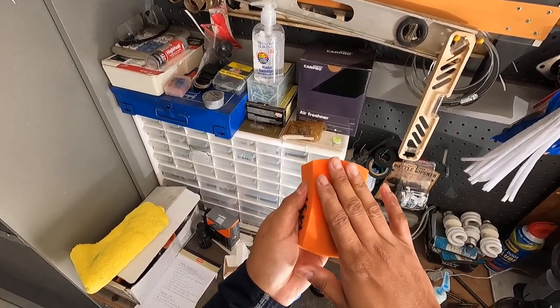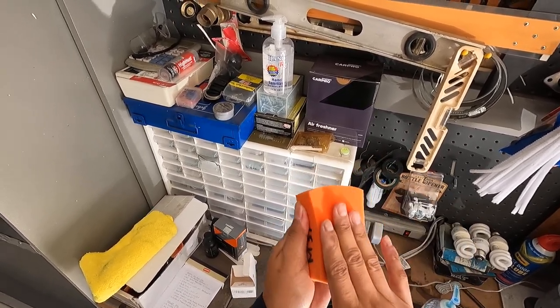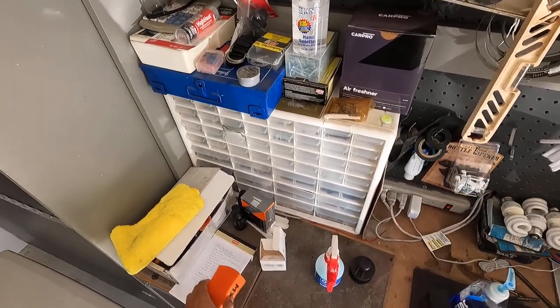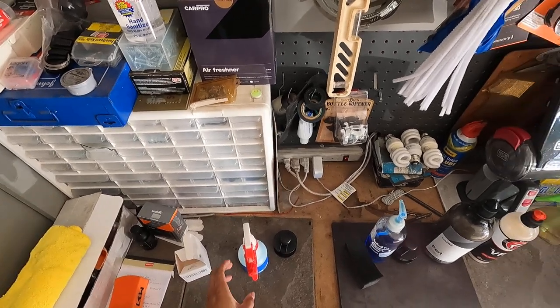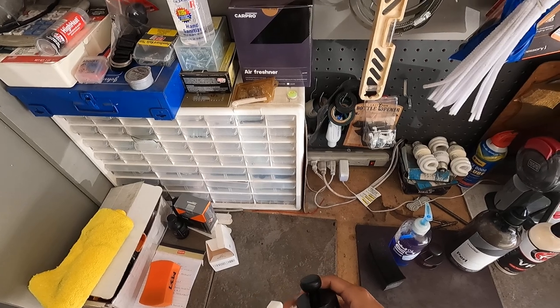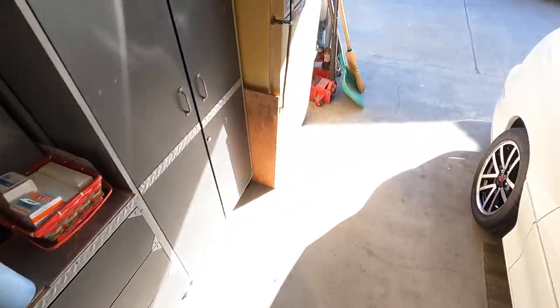I like these — I think they work really well. They're pretty dense at first, but once they soak up product they become softer and can get into any area. They work really well. So I'm going to go ahead and take the Obsessed Garage tire dressing and the tire brush, because I'm going to get to the bottom of the tire.